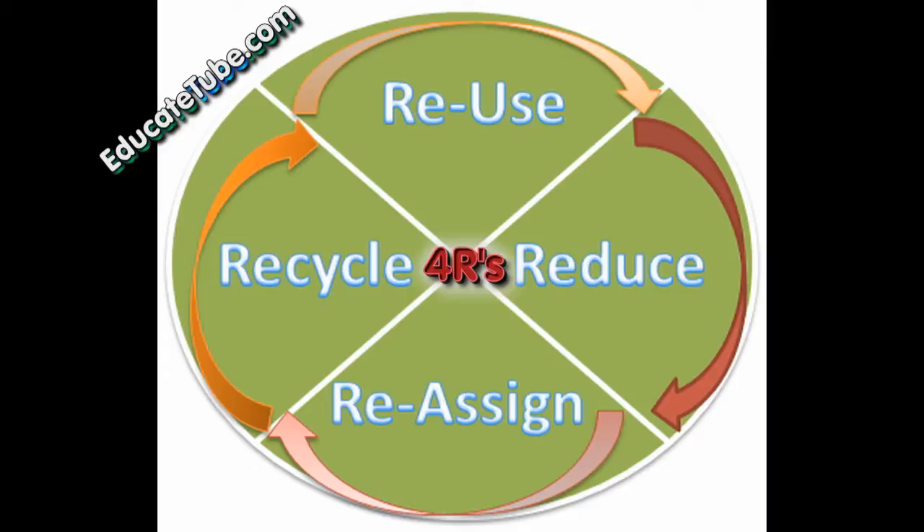Reduce means to use less of something — so instead of using plastic to carry your groceries, you bring a bag instead. Recycle is that once you've used something up and don't know what to do with it, you put it in a recycling bin and a manufacturing company will hopefully recycle it, melt it down, and reuse it again as a recyclable material.